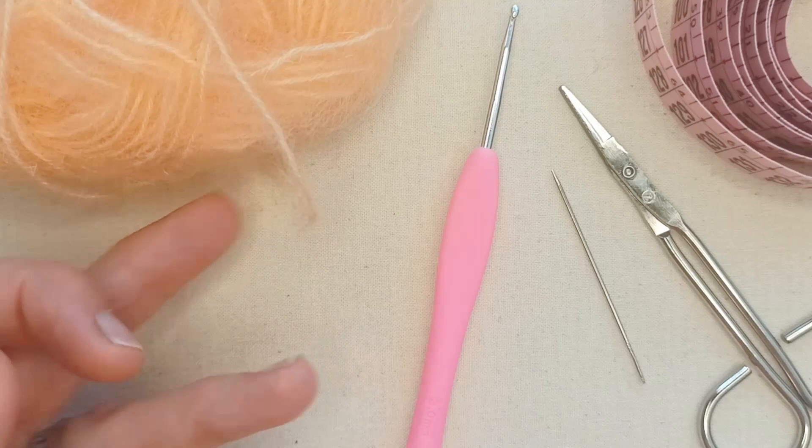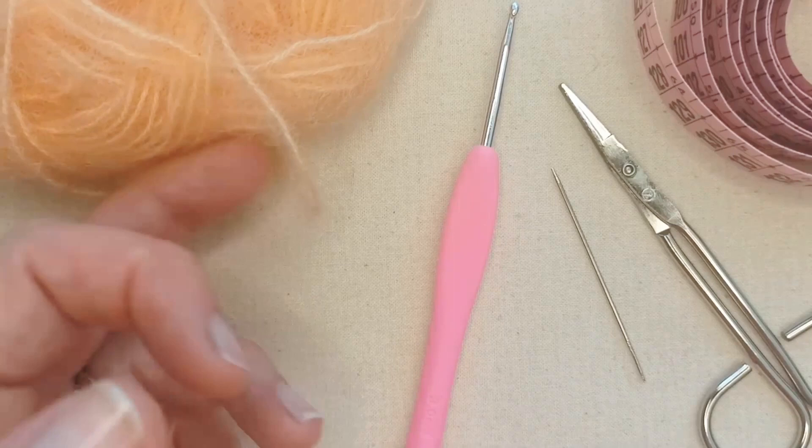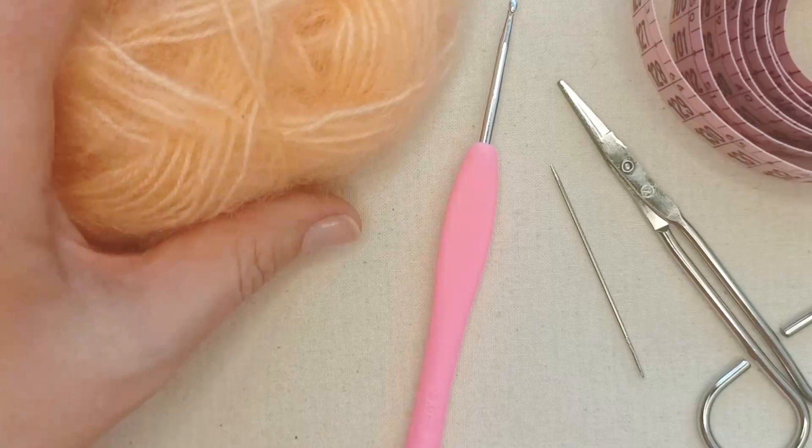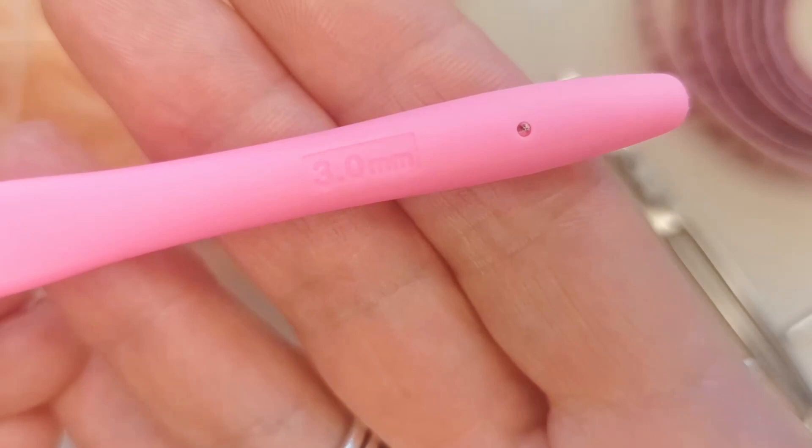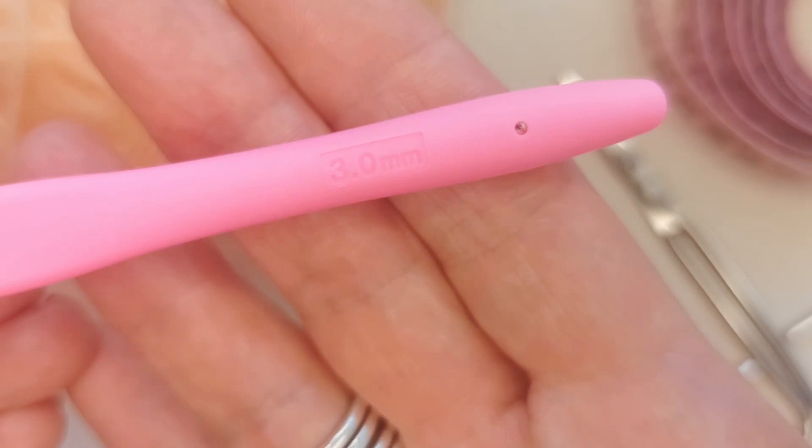I also think this would look great in a cotton — any yarn you like. You could use a heavier weight yarn than what I'm using. You'll need a crochet hook that will suit your yarn and the look you're going for. I'm going slightly larger than my yarn would usually recommend — I'm going for a 3mm. Just match your hook to your yarn and the look that you want.